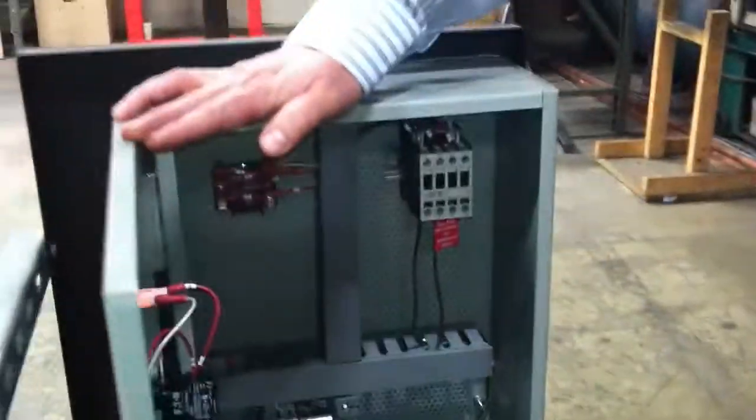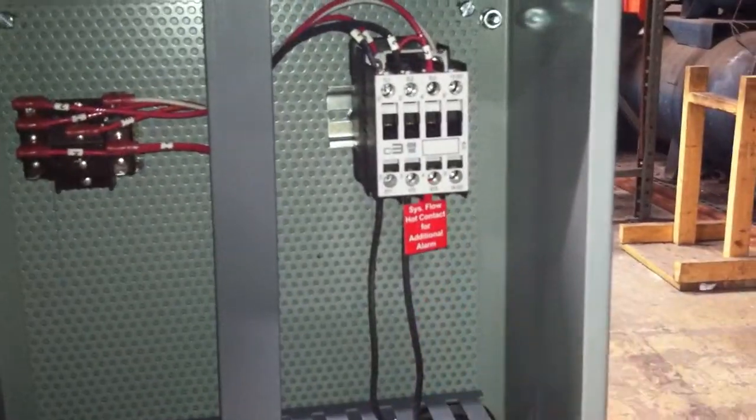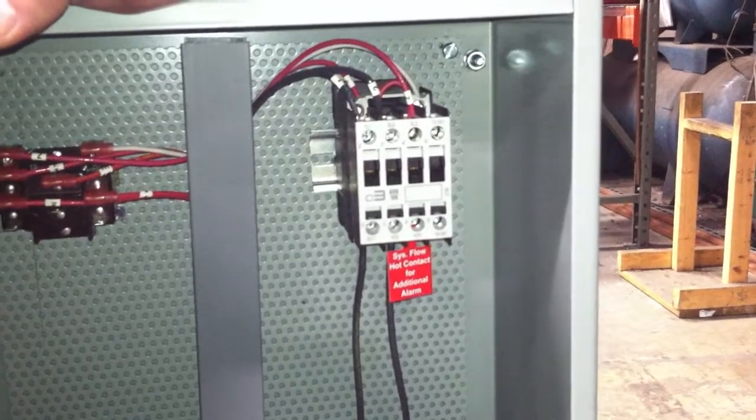The first alarm is located inside the electrical enclosure and it's a pump run hot contact. This is a 115 volt alarm only that can be used to turn on a light or a bell, and it will tell you as soon as the pump turns on.